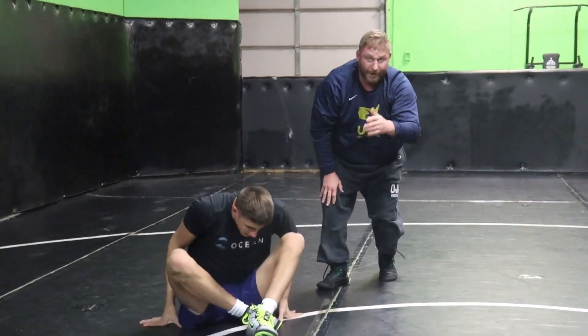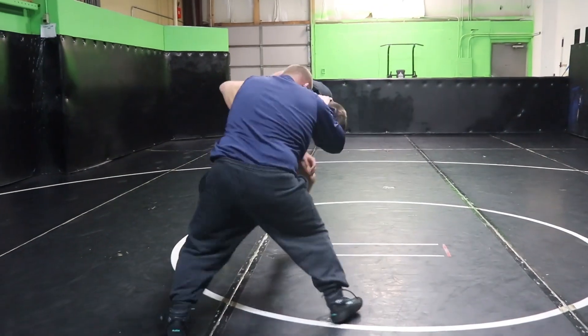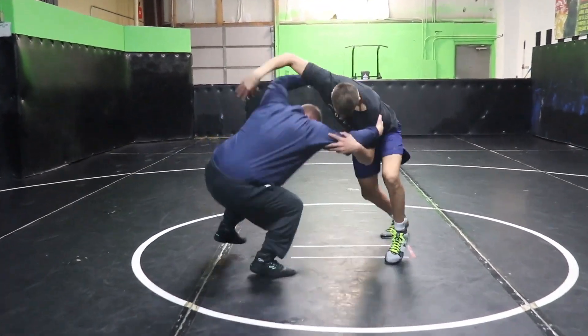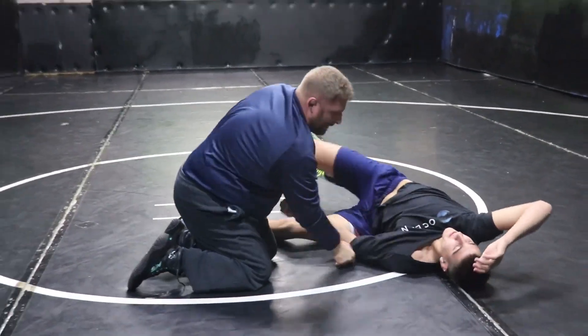Whatever works for you. We'll do one max speed now. Club, get him moving, he pushes in — boom. Finish to the mat.